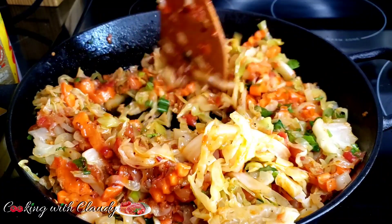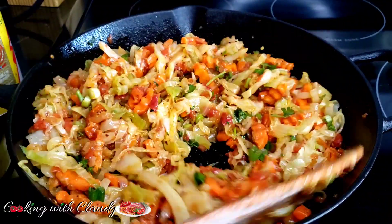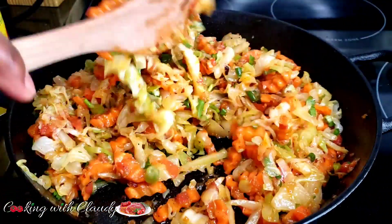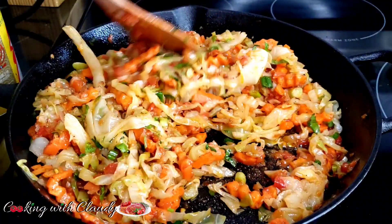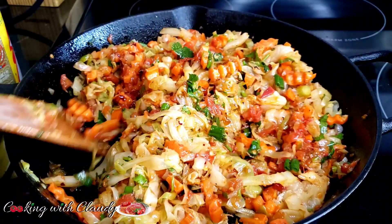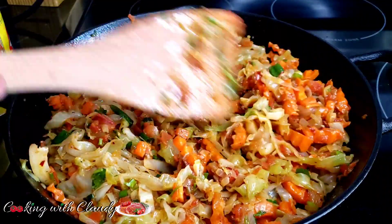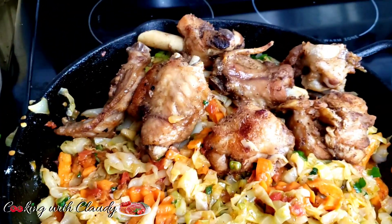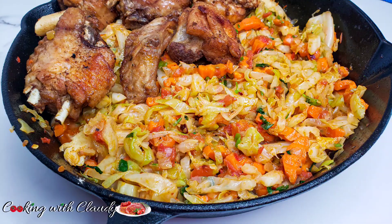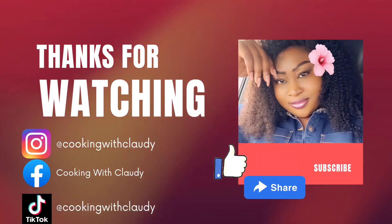I enjoyed this with some fried plantains. If you're vegetarian you can definitely try this recipe as-is. I'm not a vegetarian, so I'll be serving mine with some grilled turkey wings — I love my turkey wings! Turn off the heat when everything is perfectly combined. Thank you so much for watching. I hope you'll try this and let me know how it turned out. Don't forget to subscribe, like, and share. Until next time, bye for now!